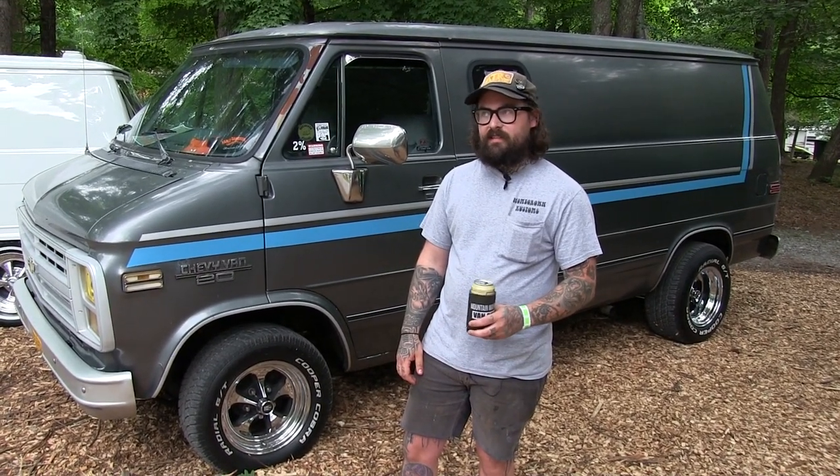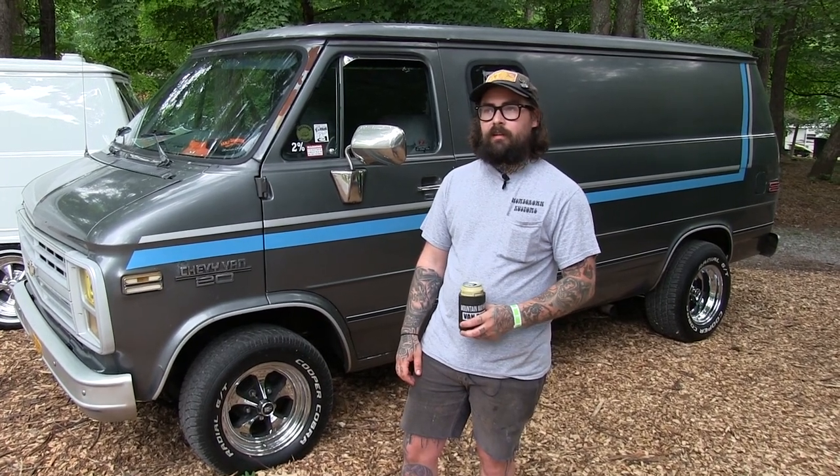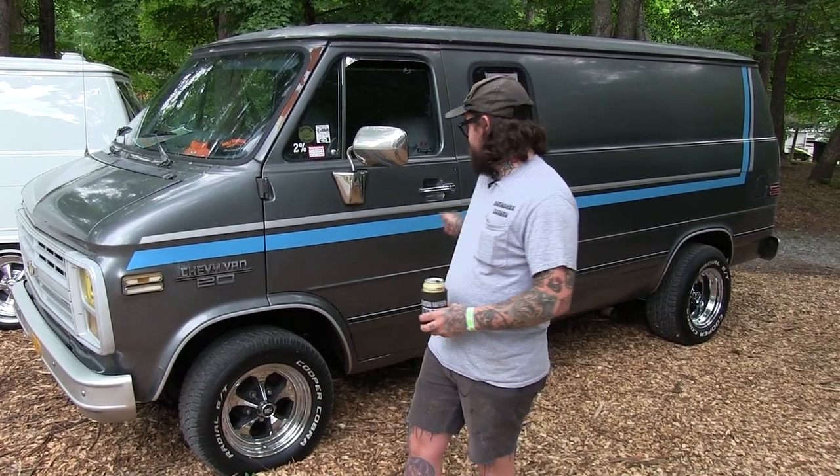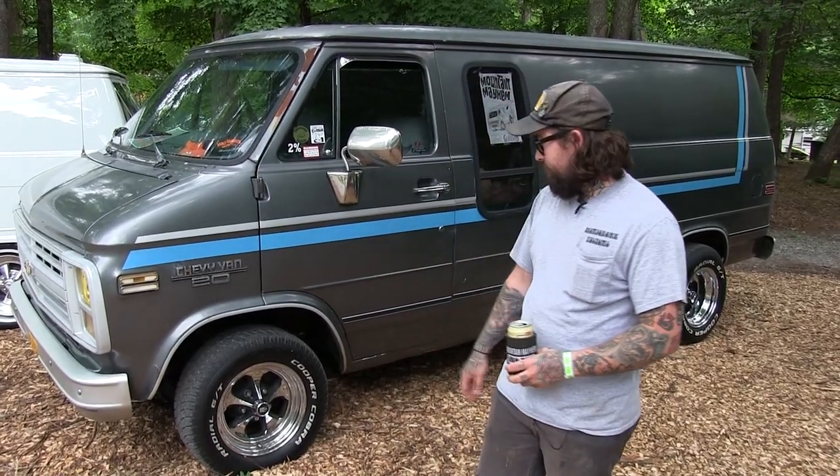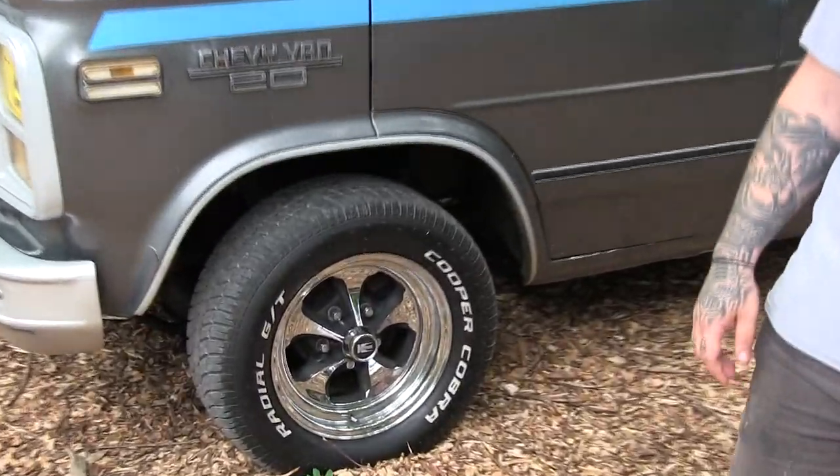It's just a good old cruising van. I've only had it since February of this year. I painted the stripes on it last weekend. The only thing I've really done to it is just the wheels and did a little bit on the inside.